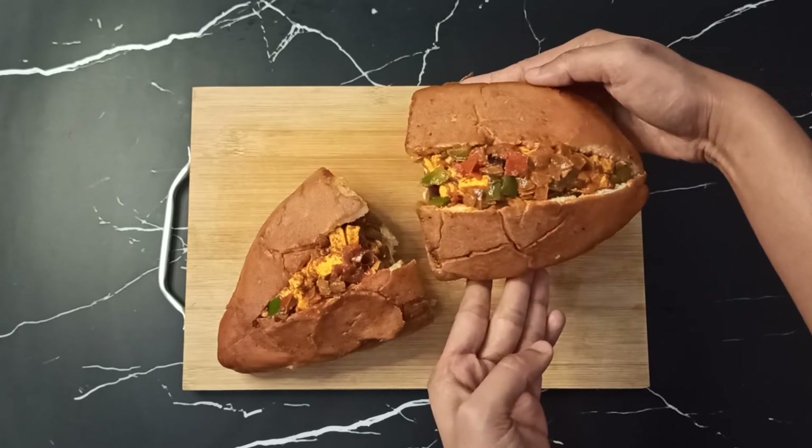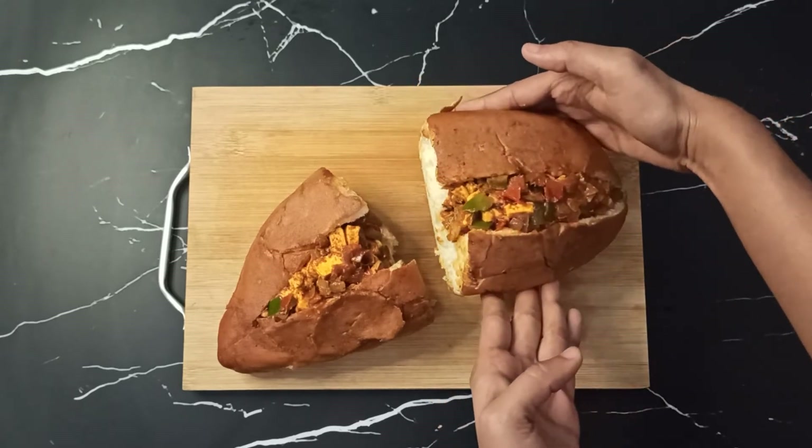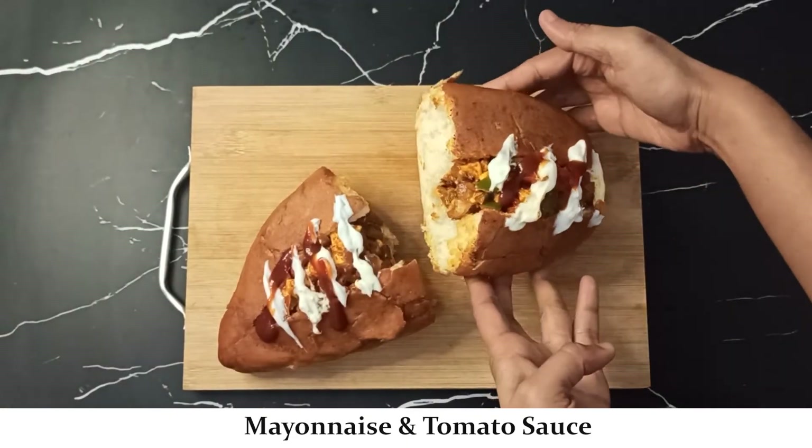Now we will add mayonnaise and tomato ketchup on top. As you can notice, it looks absolutely delicious!